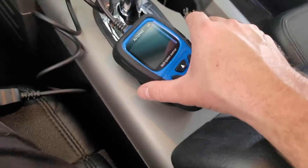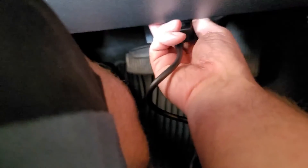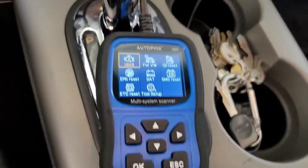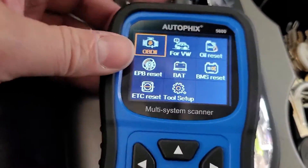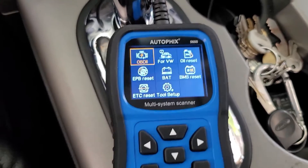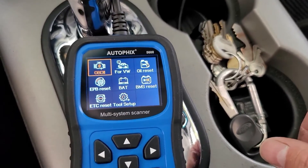So I have the scanner here. I'll get it connected to the OBD port, which is right under here on this truck. Plug it in. The scanner starts up. Let me find a good angle with no glare. There we go. I've got to put the key in, but here's our menu to start.